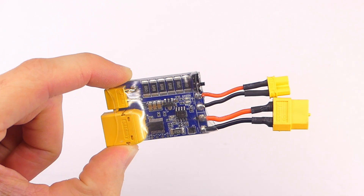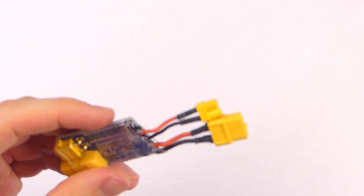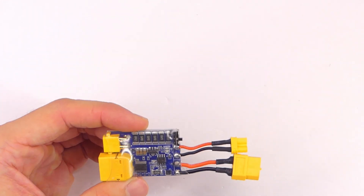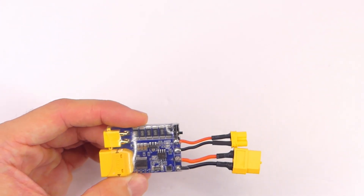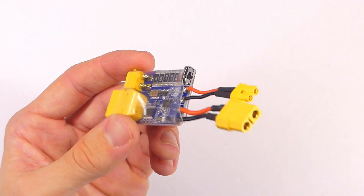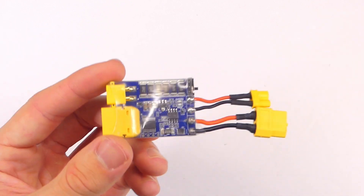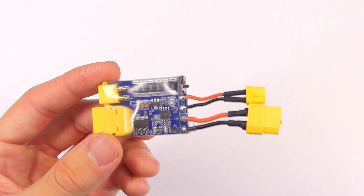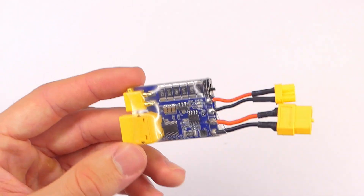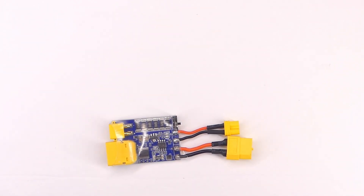There you go folks — that is the vFly Short Stopper. Overall I think it's pretty good. I honestly didn't know why I needed a smoke stopper before they sent this to me, but after watching Joshua Bardwell's video on the subject I understood. This goes for about $11 or $12, which I think is a reasonable price. Links to where you can buy it are in the description — using those supports the channel. Thanks for watching everybody, and don't smoke your quadcopter stuff!